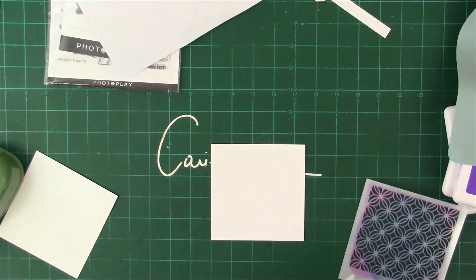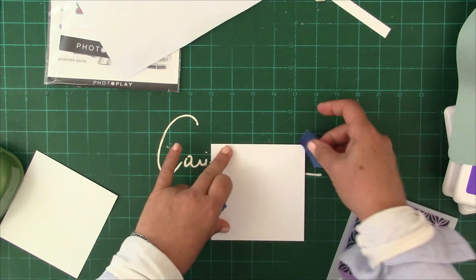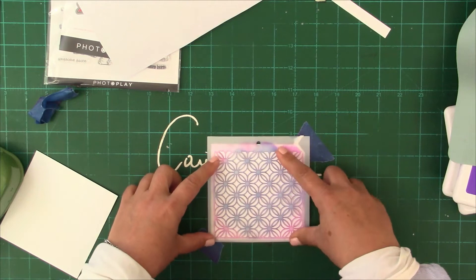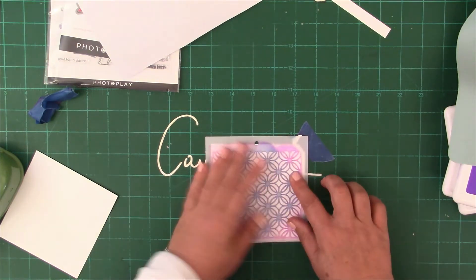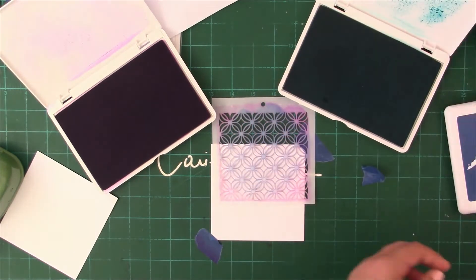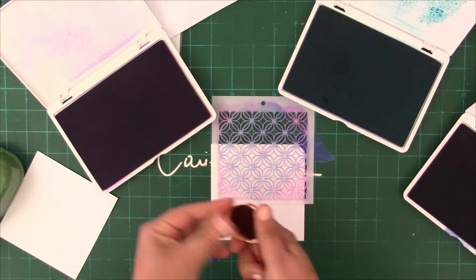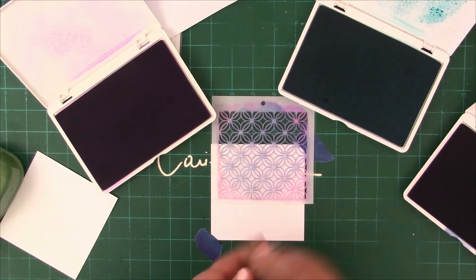As I mentioned in the first class, this stencil was very frustrating to me because it was cut a little skew. Whenever I wanted to position it, it felt like I was going absolutely crazy. You can see me struggling here once again trying to match it up. It's too small for the card base and too big for a smaller application, so I just gave up and decided to do some over blending.